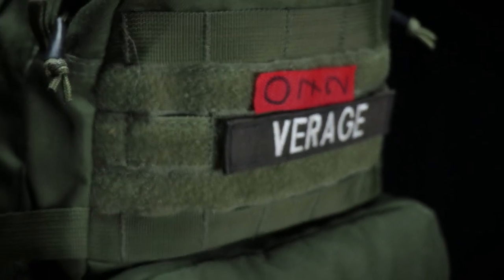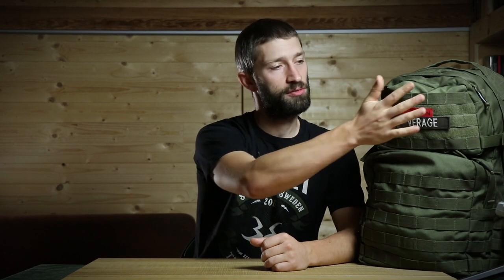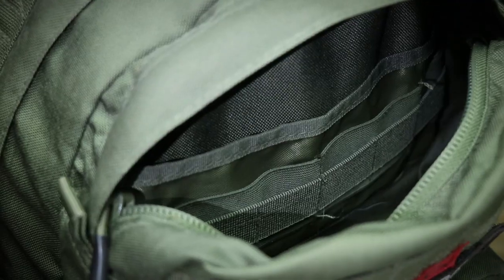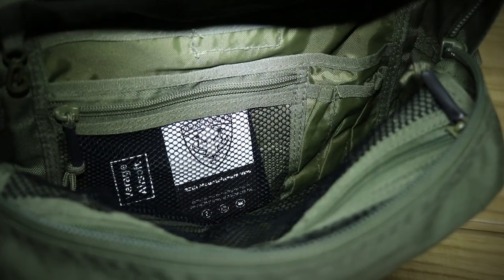I use the carry handle every time I have to throw the pack somewhere. In the front you have a velcro ID panel where you can attach whatever patches you want. For us it's important to put our name or a special patch on it, because a lot of the guys have the same pack, and when you have a pile of Rattle packs it's important to find and take the right one. At the front of the pack you have two smaller pockets and both pockets have organizers where you can put your small stuff so that you don't lose it or have to search for it in the field.